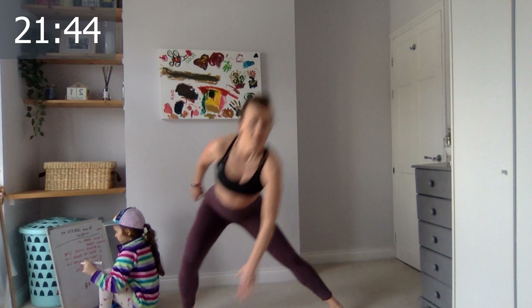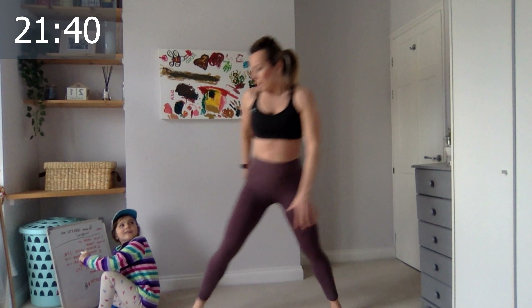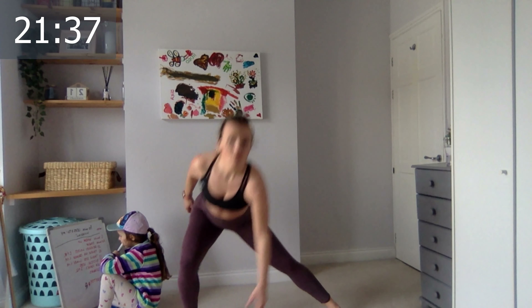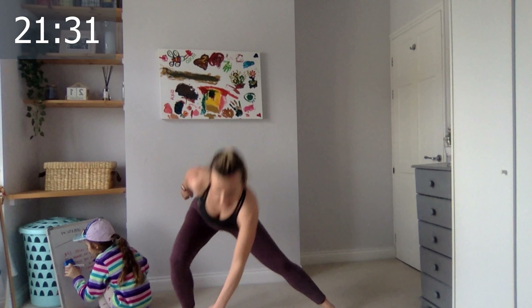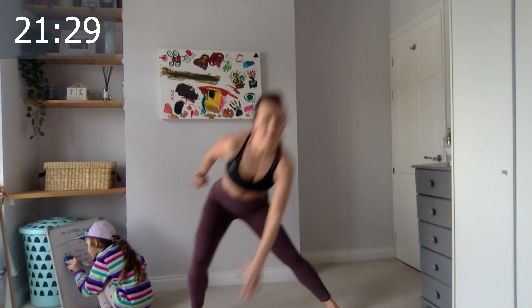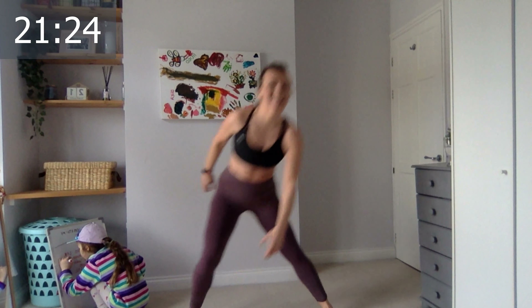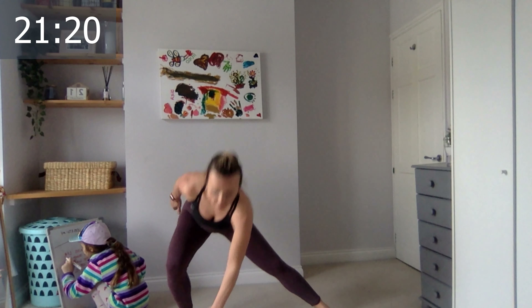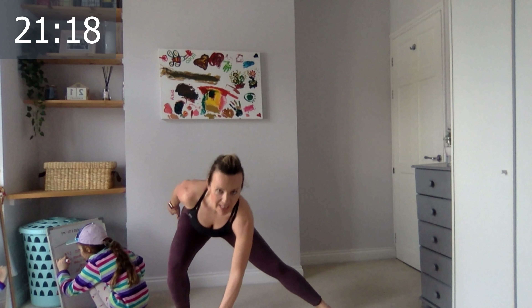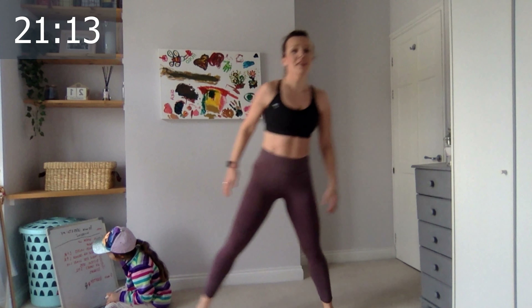Always touching in the middle of the side of the foot. Six, seven, eight — oh my god, how long since I did these ones! Ten, and the last five — four, three, two, and the last one.